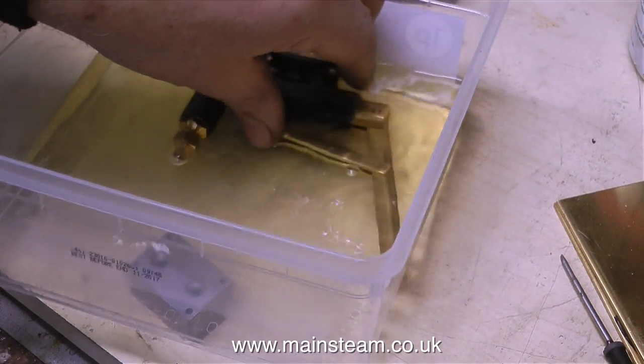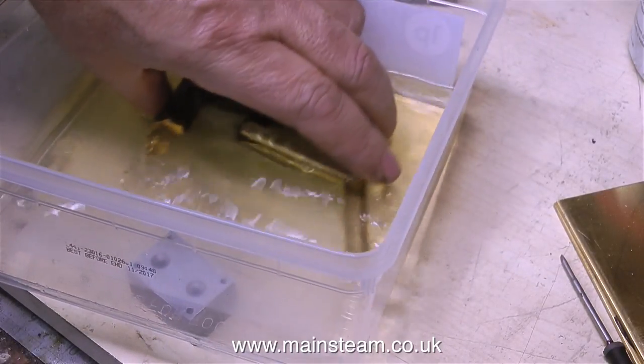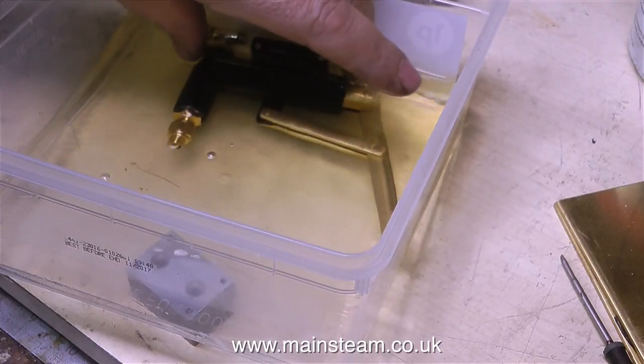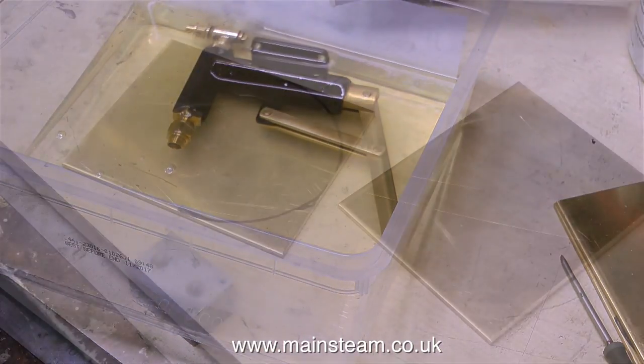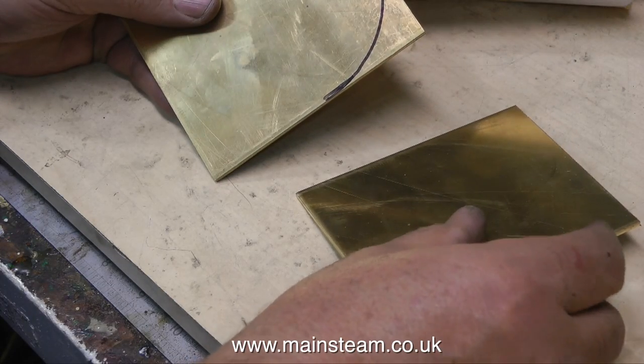The liquid in this container is cellulose thinners, or lacquer thinners as it's known in the USA, and I'm immersing the pump in this liquid to remove the paint. And while the cellulose thinners is dissolving the paint, I thought it was a good time to start the condenser.